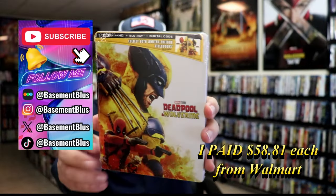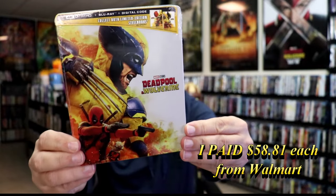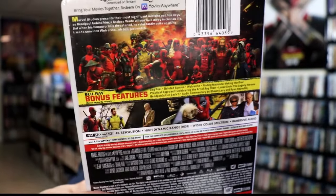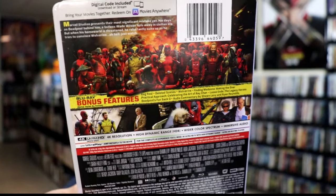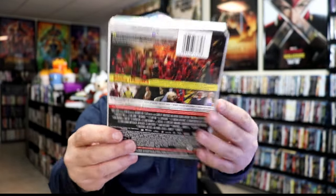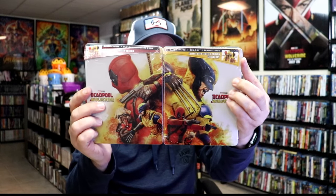So today I wanted to take time to do an unboxing of the Deadpool and Wolverine 4K Steelbooks. We have the artwork here with Wolverine featured — really nice looking artwork. And then here's the back; if you'd like to read up on it, check out these bonus features, you can go ahead and pause and do so. We also got the Steelbook with the Deadpool image on the front. As I was looking at these Steelbooks together, if you put them side by side, it kind of makes a larger image, which I think is pretty cool. I really do like having a variation of the artwork.